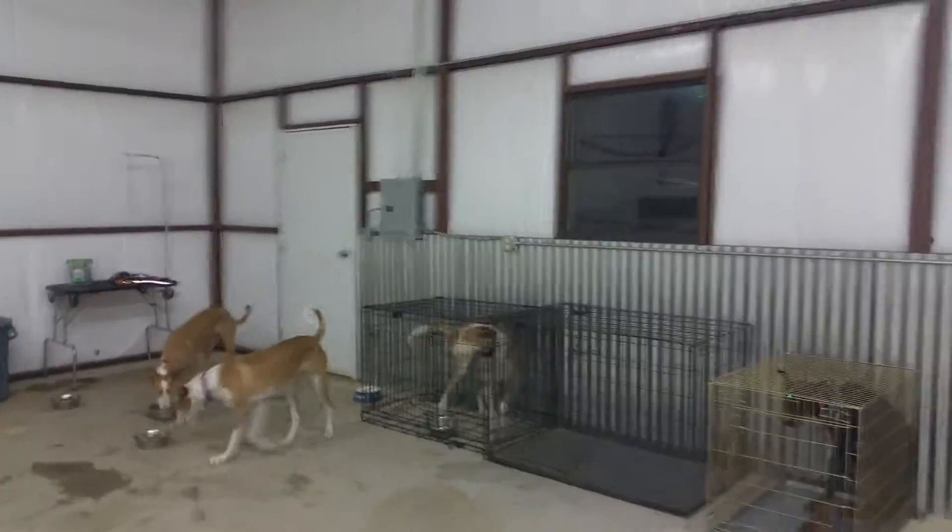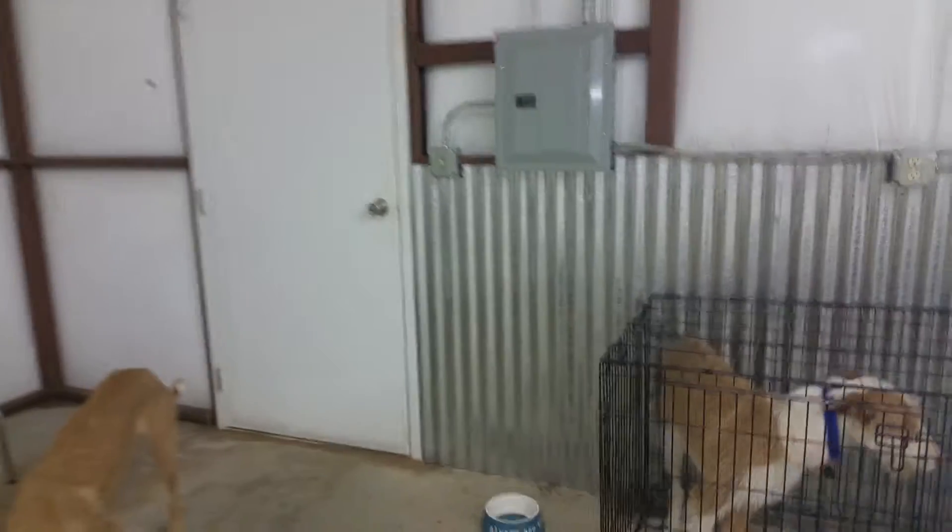Out this door right here will be our front entrance door. We'll put an airlock gate and it'll lead out into the yard.